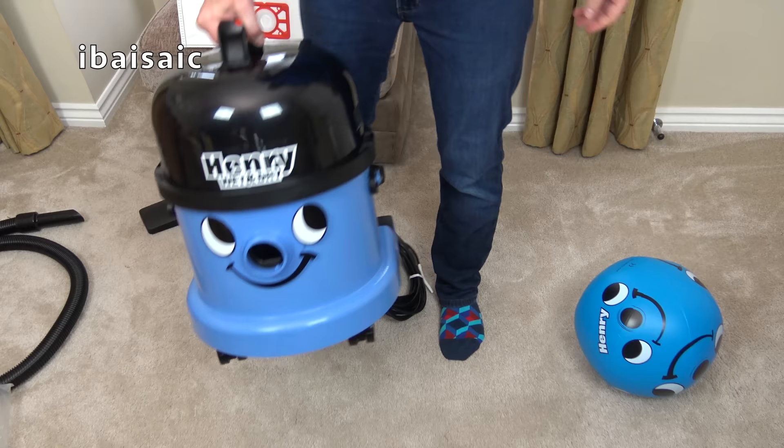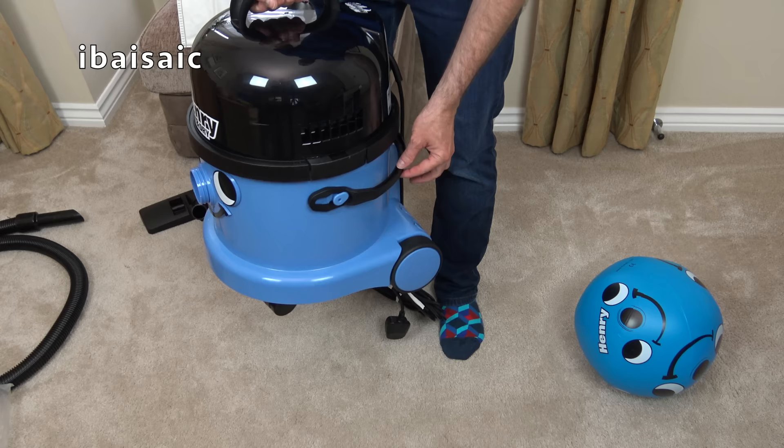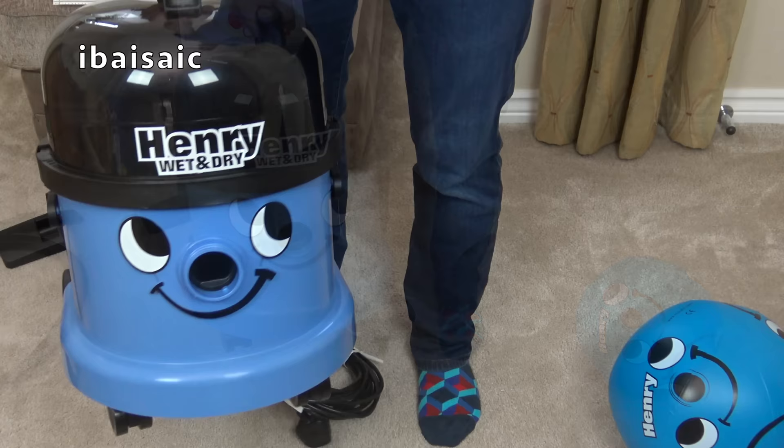Now I have got a Charles, but it's an earlier version. It doesn't have this plastic handle on the bucket, which is a later edition. So let's have a closer look at Henry Wet and Dry.